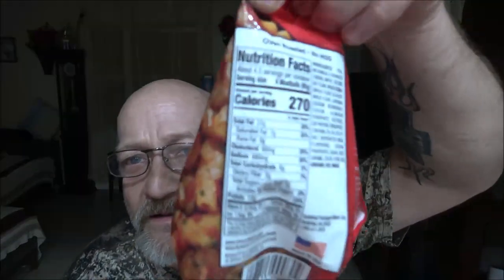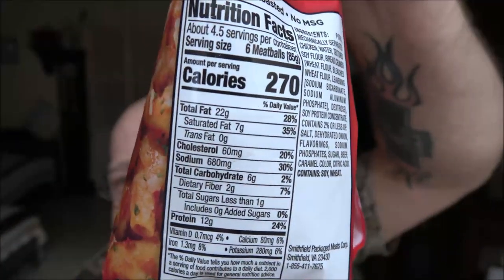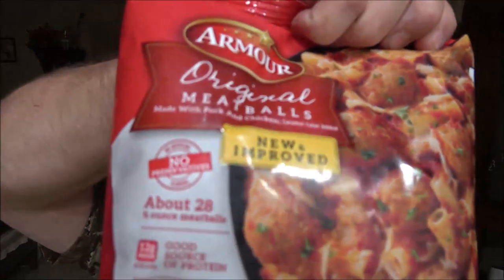Let's go ahead and get in here. I'll show you guys the nutrition facts — if you want to pause and read that, you can. These are new and improved. I think they were about $4. About 28 half-ounce meatballs.